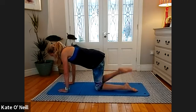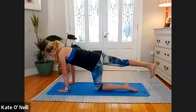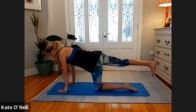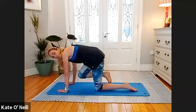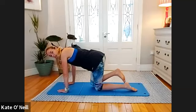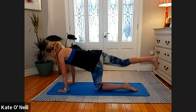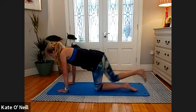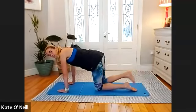Extend that right leg nice and long, bring the toes towards your knees. Draw that belly button towards your spine and make sure those hips are level. Bring that knee under the body — be mindful not to round through the spine too much — and extend back. Moving that leg in underneath the body, feel a little activation in the abs, then push back. Breathing in as you bring it under, extend.